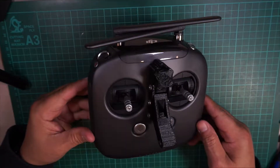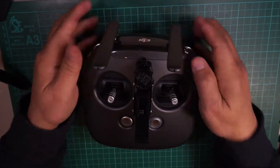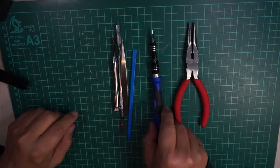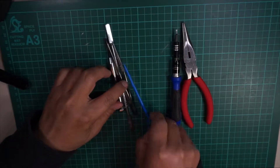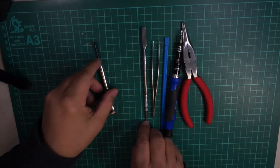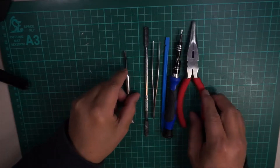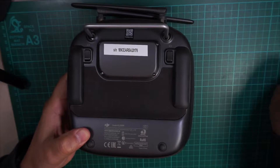Here's the obsidian controller — we're going to open it up and install the new antenna system. First off, let's look at the tools you'll need: two long-nose screwdrivers, a T5 screwdriver, a plastic pry tool so you can pry it open, a tweezer, and also a Phillips screwdriver.